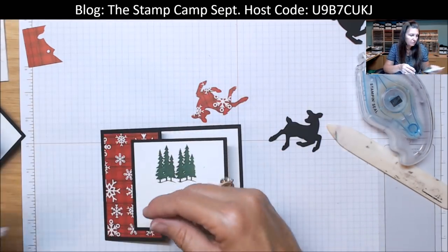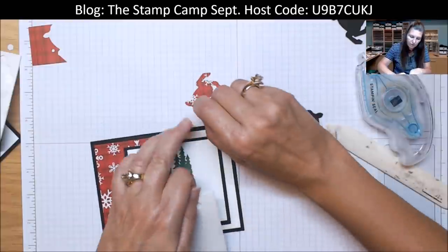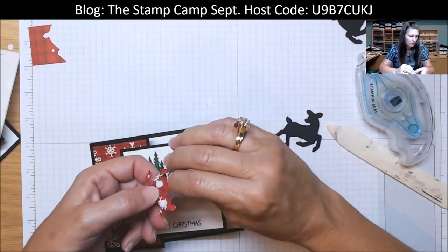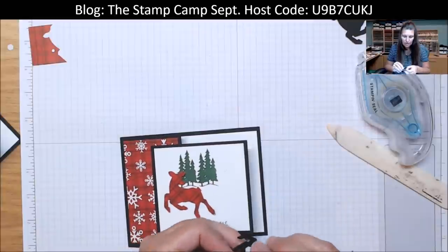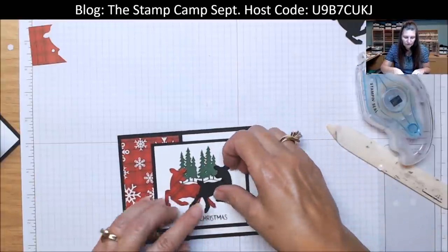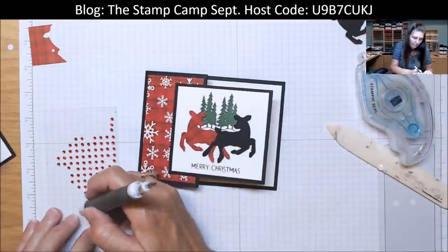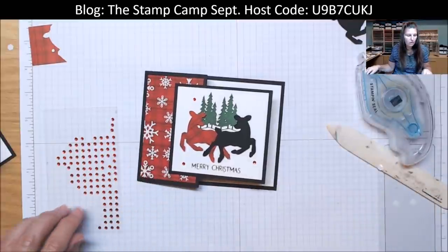So we're going to take that deer — actually we're using the reverse side of the paper — and pop him up. We're going to go over the top of his tail so you won't see he's missing a tail. Then we're going to come in with those gorgeous red jewels, and this time I'm just going to place them kind of randomly around. Just like so.